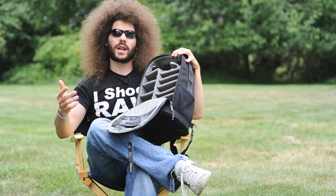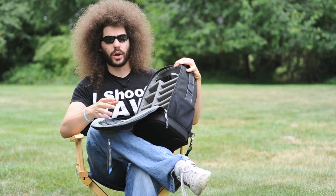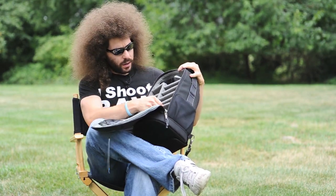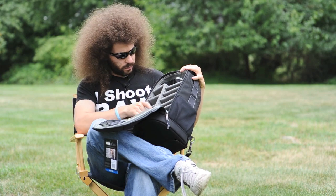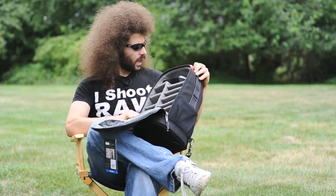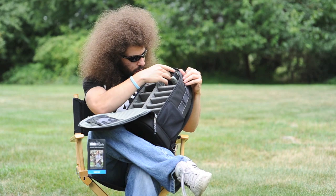I plan on using this just to grab and take — to keep my 300 in so it's not just in a bag by itself, so it's ready to go. The only thing you can't do, I don't think, is leave the hood up — I will try that though. Their inserts are amazing; they give you more inserts than you're going to need so you can use them with other Think Tank products. They just really build great gear.